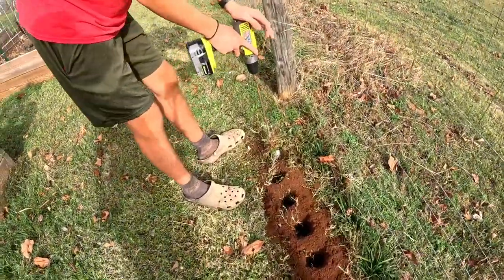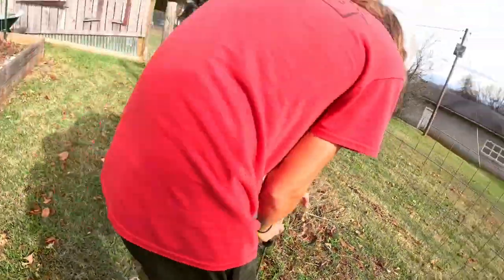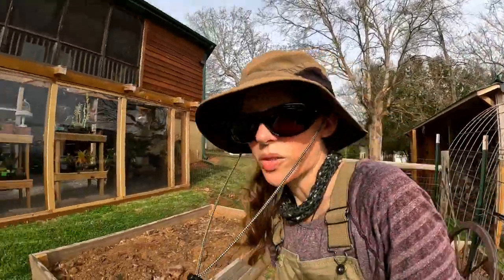Last hole. I'm going to get the fertilizer and put the rest of it in those holes and we're ready to plant bulbs. Cover them up and wait till spring.